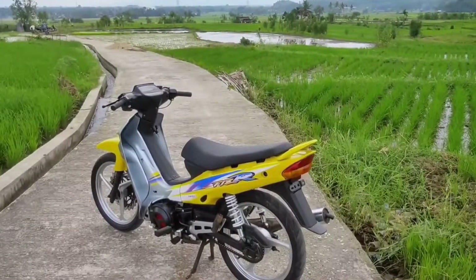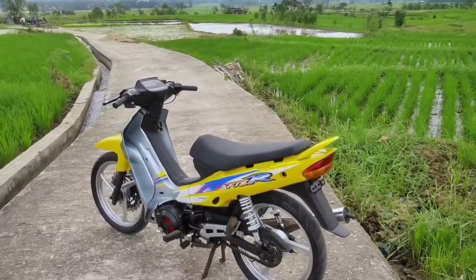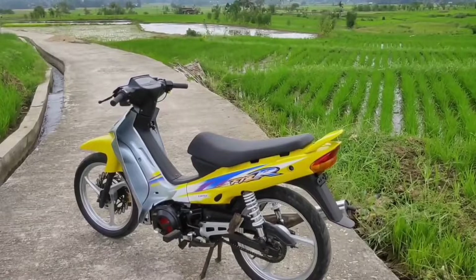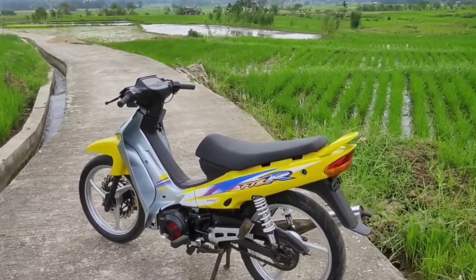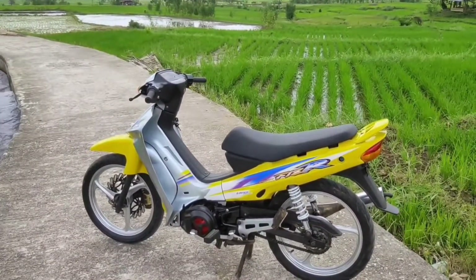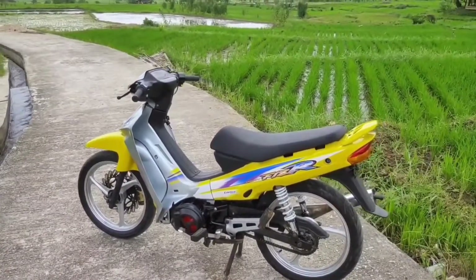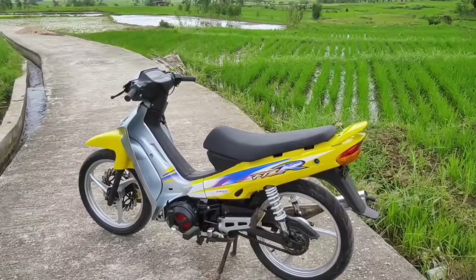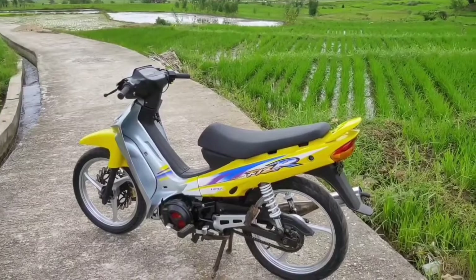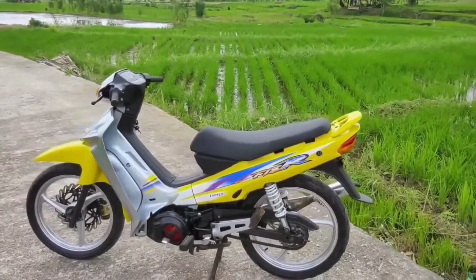Sekian video review singkat dari saya, mudah-mudahan ini bisa jadi referensi membangun motor F1ZR buat ke depannya. Dan apabila saya salah menyebutkan part atau barang-barang yang lainnya, bisa diluruskan di kolom komentar. Saya akhiri dengan Assalamualaikum warahmatullahi wabarakatuh.